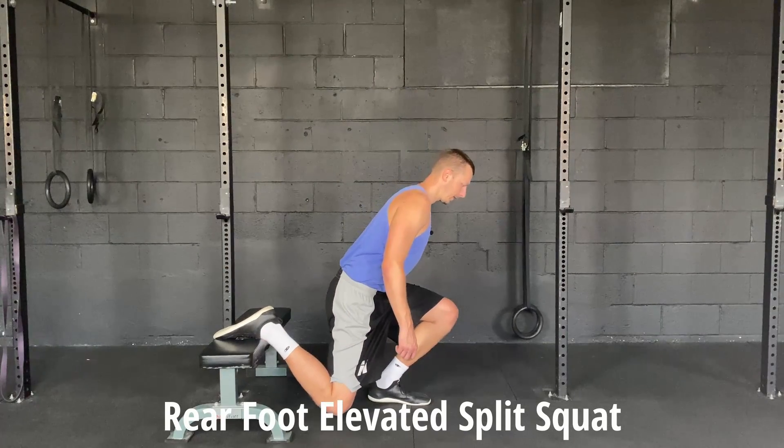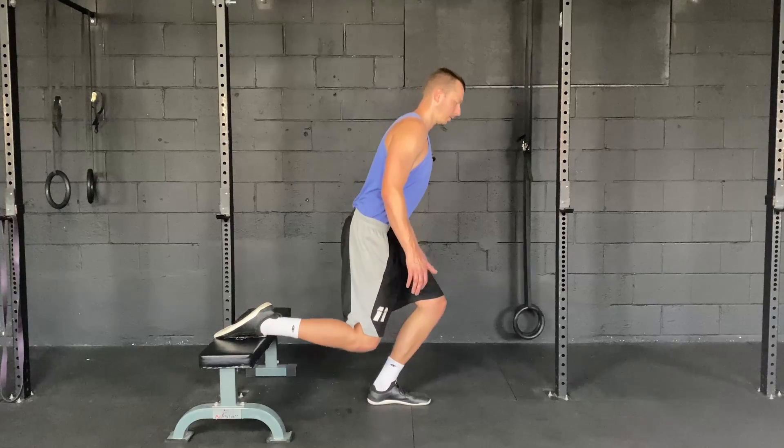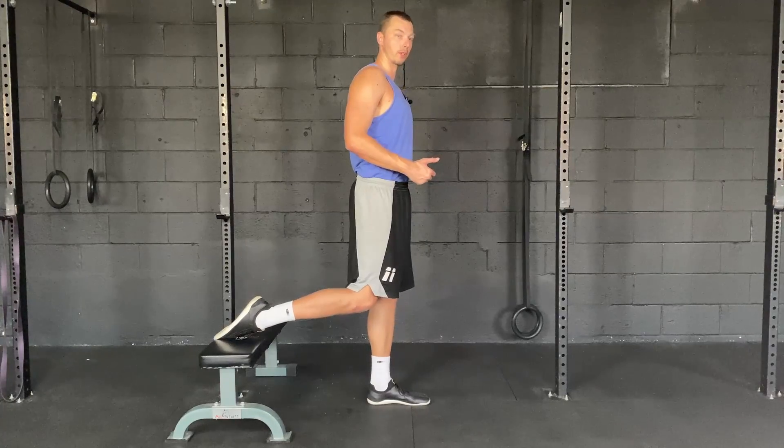then I'm putting a lot more focus on the quads. Vice versa, if I sit back, I'm going to put a lot more focus on the glute and the hamstring.